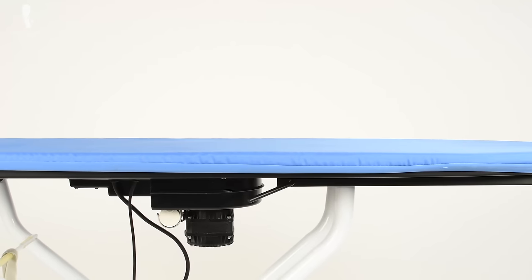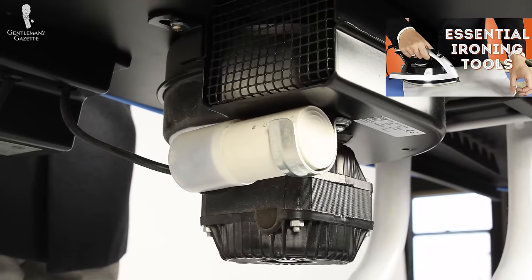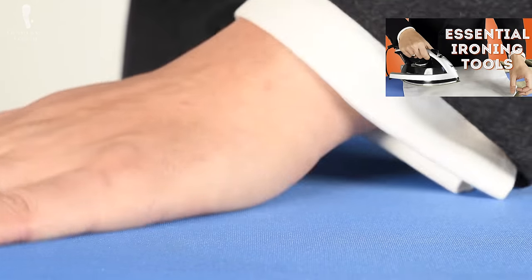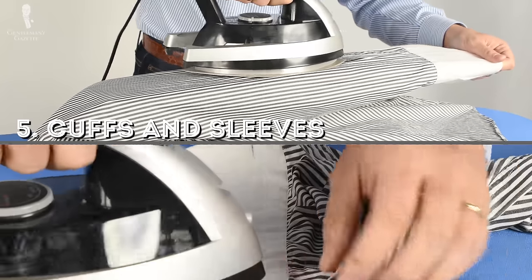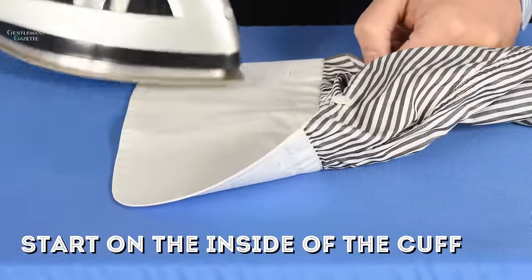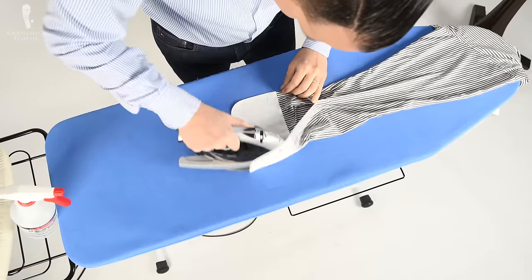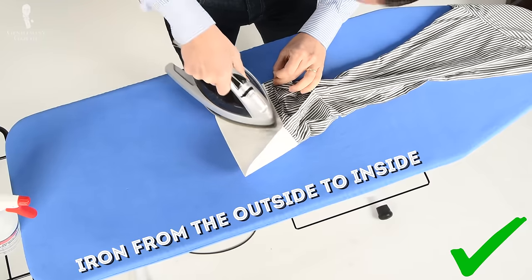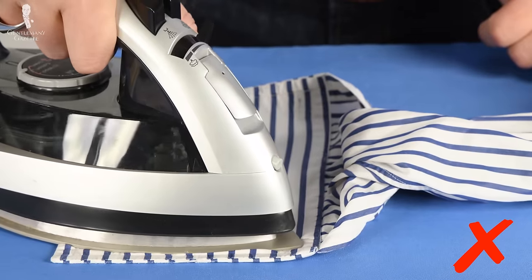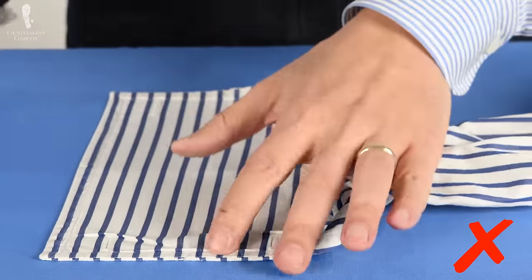Once your iron has reached the proper temperature, it's time to go. Keep in mind that you get much better results if you use a professional grade vacuum table — to learn more about that, please check out part one of this series. Start with pressing the cuffs and the sleeves. No matter if it's a barrel cuff or a French cuff, I start ironing on the inside of the cuff. Once that's done, I look at the outside and if there are still some wrinkles, I iron again. Always iron from the outside of the cuff inward, otherwise you'll get little wrinkles by the stitching, especially on shirts with a sewn interlining.